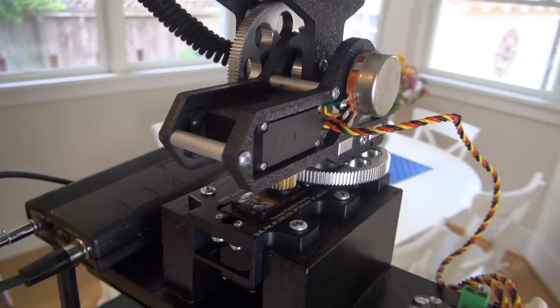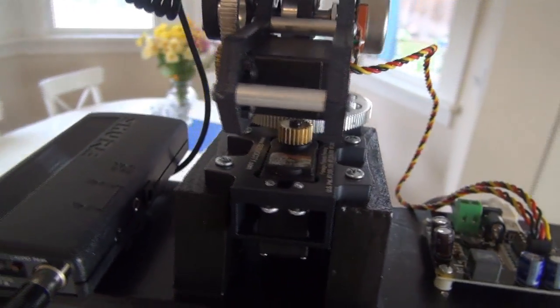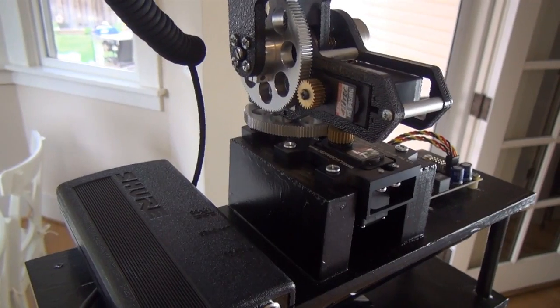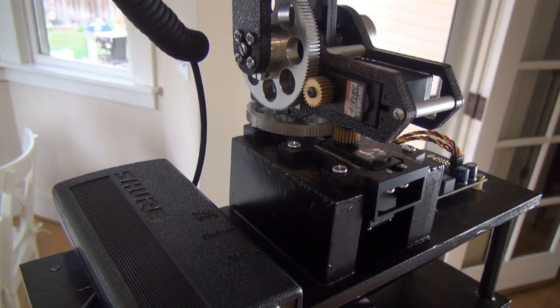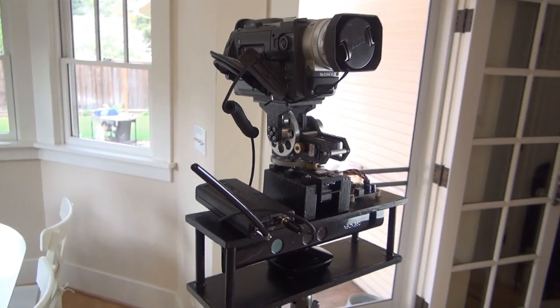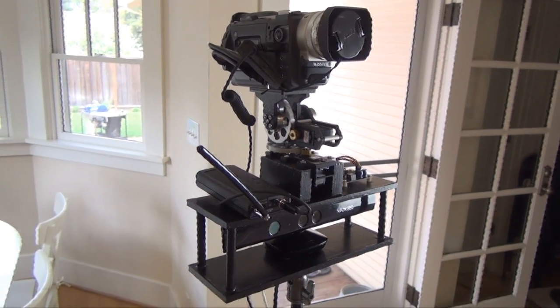I'm using two gearing mechanisms from Servo City which provide a 5-to-1 gear ratio from the servo to the camera platform. This allows for really fine-grained control of the camera, makes the movements really smooth, and is key to the success of the tripod.